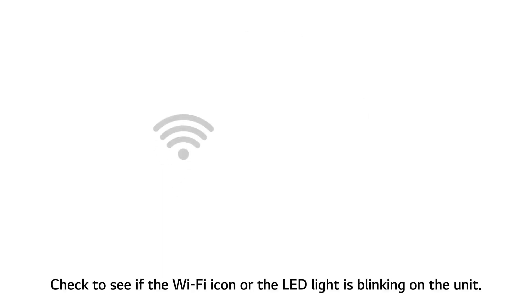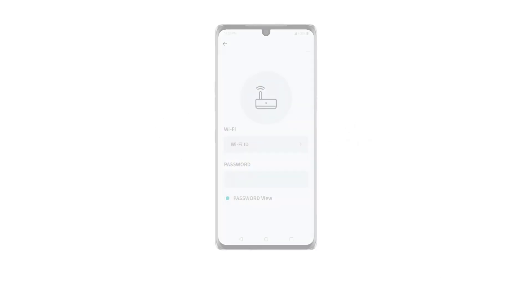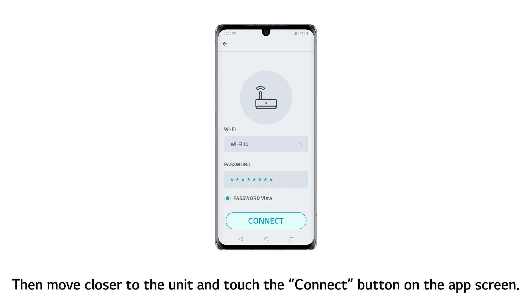Check to see if the Wi-Fi icon or the LED light is blinking on the unit. Proceeding when the icon or the light is not blinking will prolong the process. Enter the password of the Wi-Fi router you are using, then move closer to the unit and touch the Connect button on the app screen.